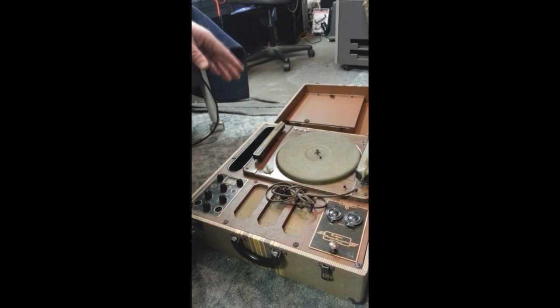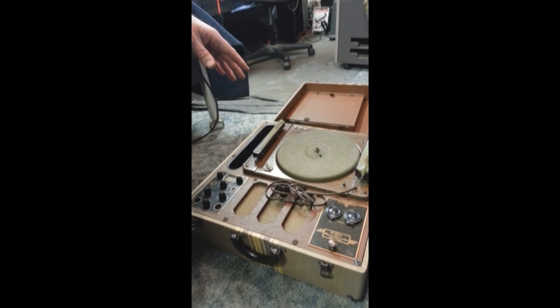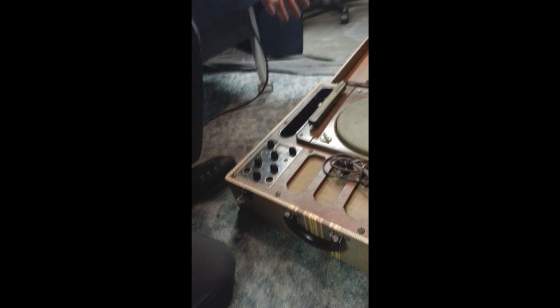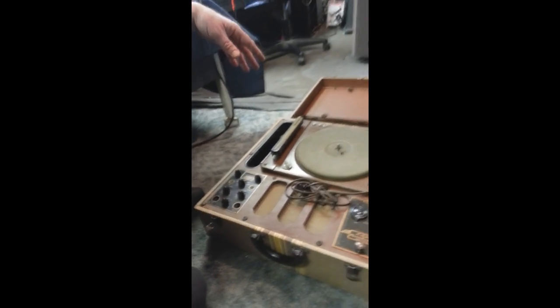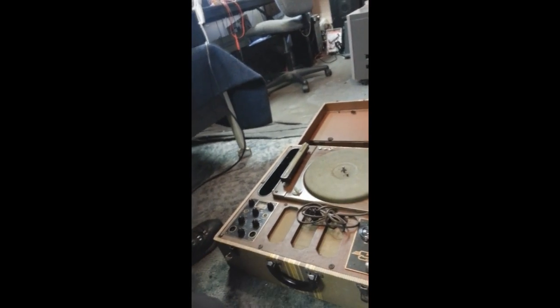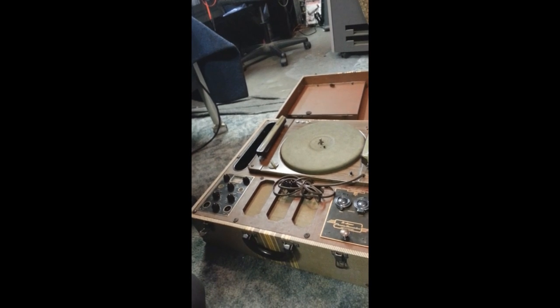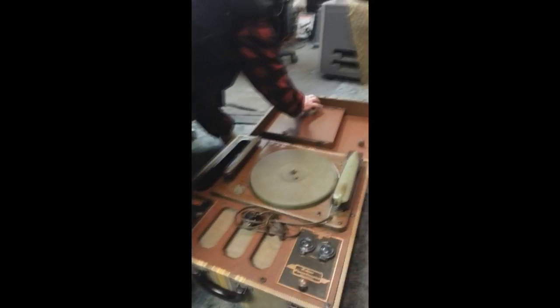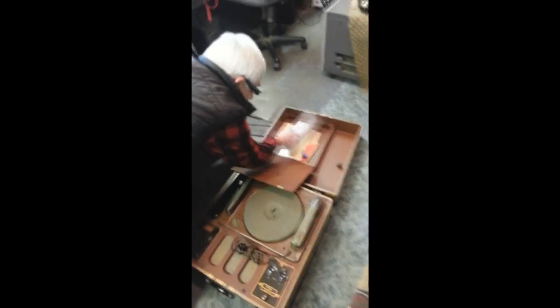Does the spring work on it? Yeah. It's a little table model — like a suitcase, only small. It holds a crank in there; you take it out, put it in, and wind it up. This is the little table model my folks had when I was a kid. I take it out and play it for my kids and tell them that's my iPod.